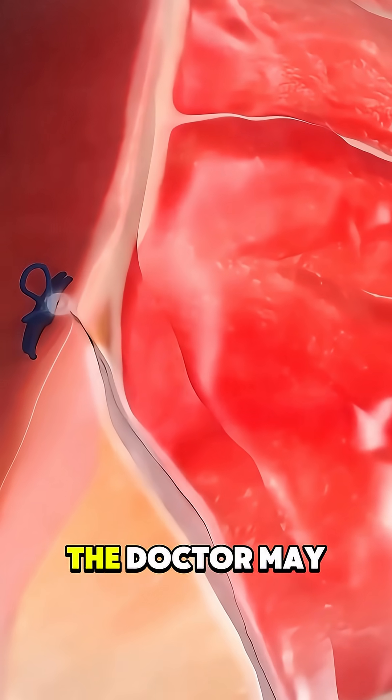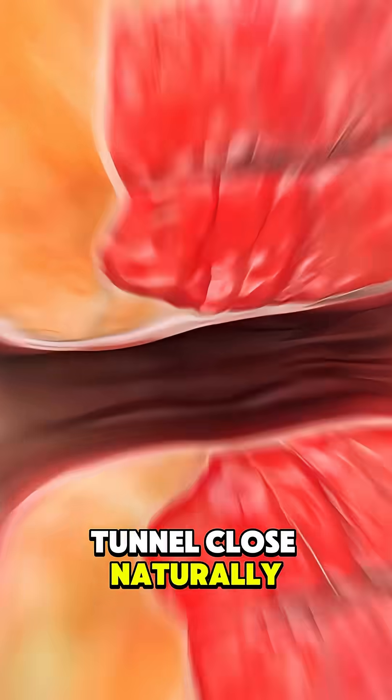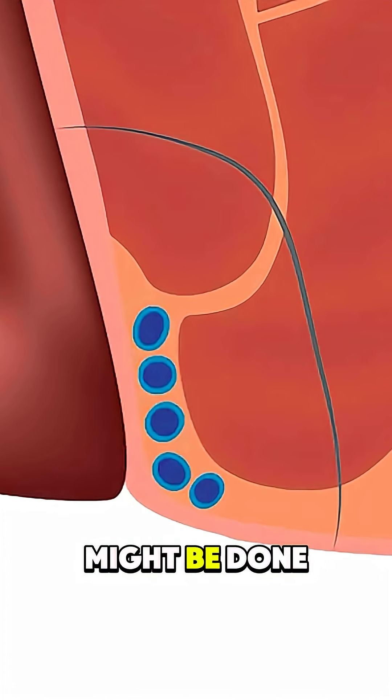In some cases, the doctor may tighten the seton gradually over a few visits to help the tunnel close naturally. Other times, if the fistula is simple and safe to remove, a small surgery might be done instead.